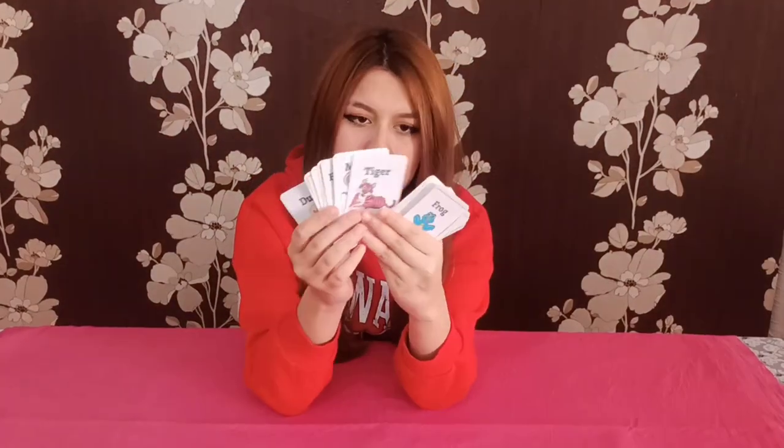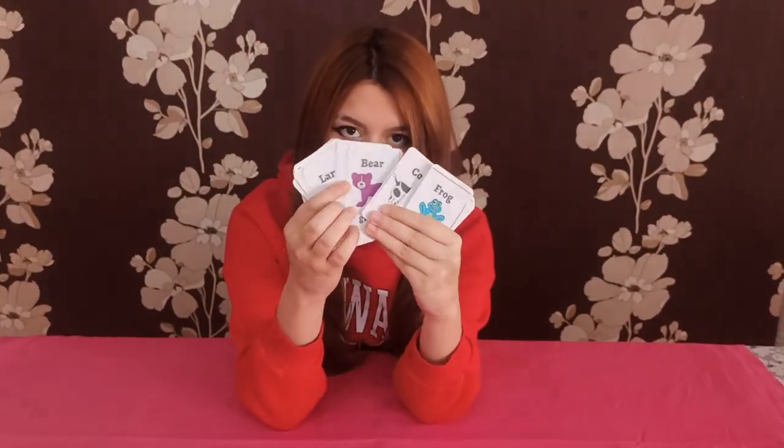Hello, welcome to 1010 for Kids. Today I will show you a very easy trick that anyone can do. All you need is a deck of animal cards — as you can see, there are animals.